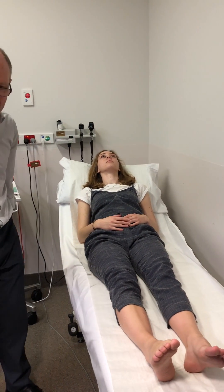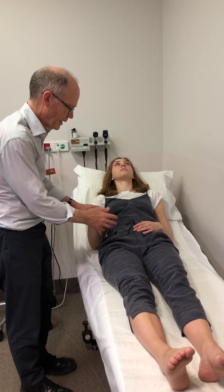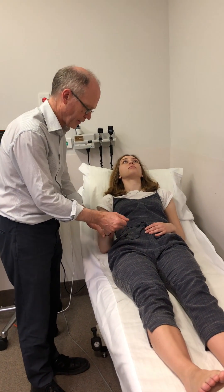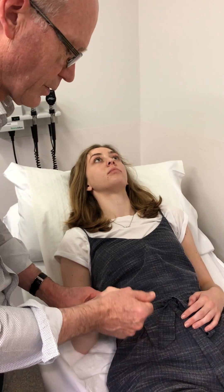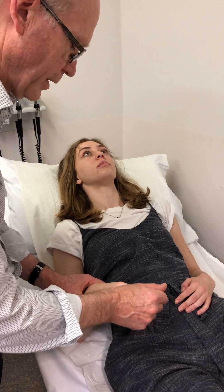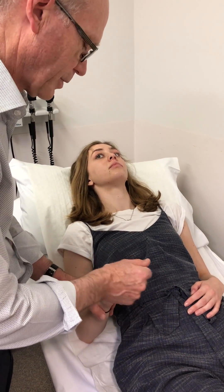Now if you're looking for extrapyramidal tone disturbance, the thing to do is to move the hand much more slowly. Just hold the fingers and the wrist and move the hand both at the finger joints and at the wrist joint slowly, feeling for a plastic increase in tone and also for a cogwheel element to it.